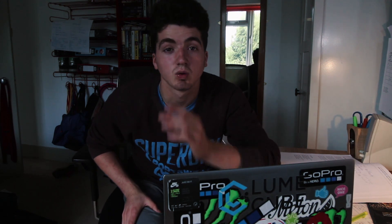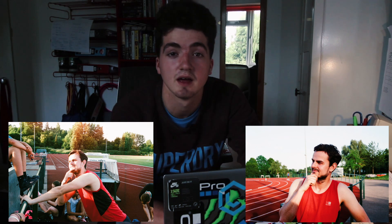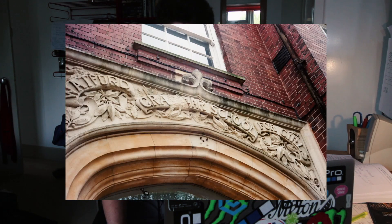Then we've got a couple of Sean, a training partner of mine who's quite a fast sprinter — one of those has come out really well and I'm really quite impressed. Moving on, I was in Watford doing a revision thing and the school there has this lovely old-style architecture, which I thought looked quite cool, so I took a photo.